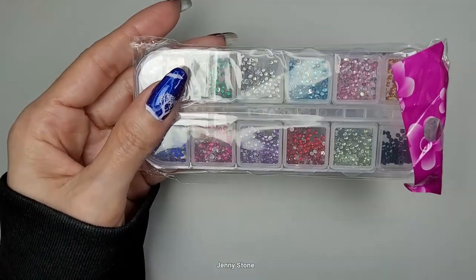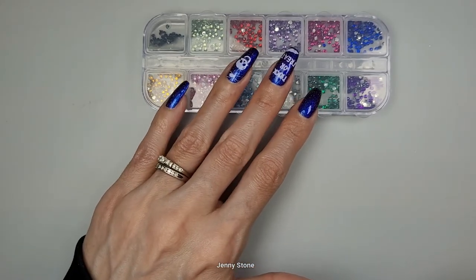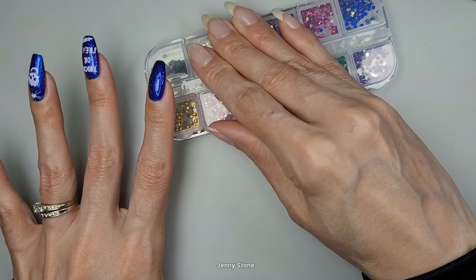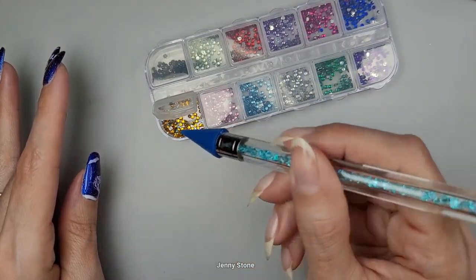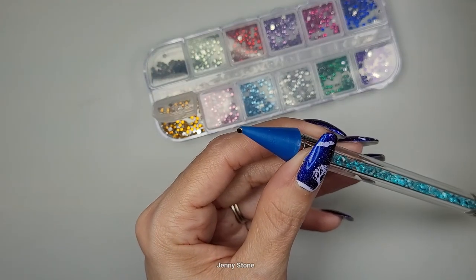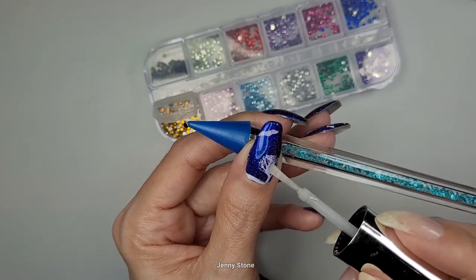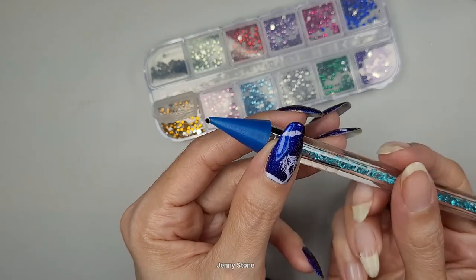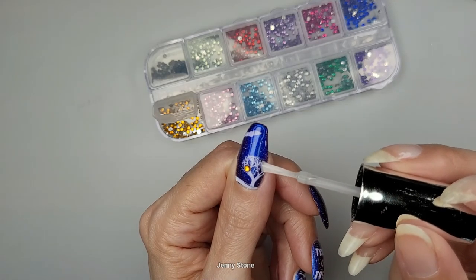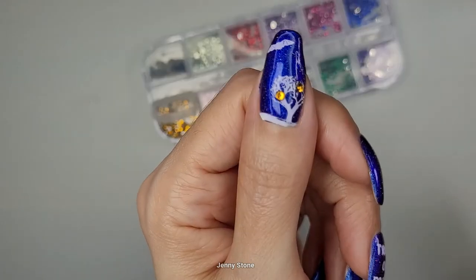Now it's time to add a little bit of sparkle — we're going to use these little gems and the tool that comes with it to test it out. Normally if you want the gems to last for a long manicure, you'd use nail glue, but I'm just going to use a regular clear top coat since I'm not wearing this design for long. Look at that — it's perfect! These are really tiny and I was able to pick one up without any issues. I'll apply a little bit of clear polish where I want the gem to go. Let's put it on the tree — wow, how cute! I'm going to add another one. This works really well — oh, that looks cool!